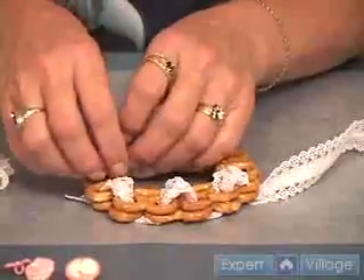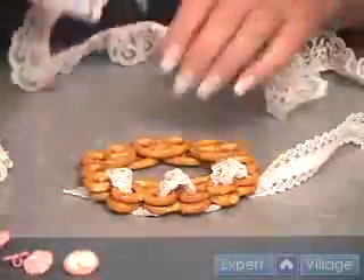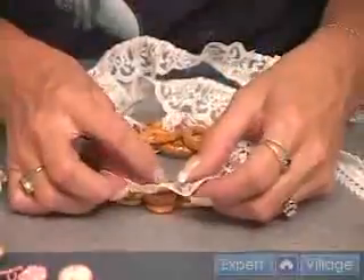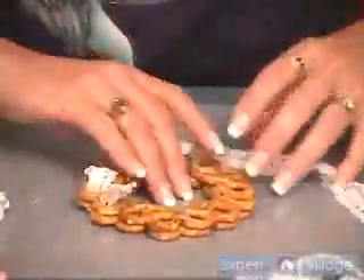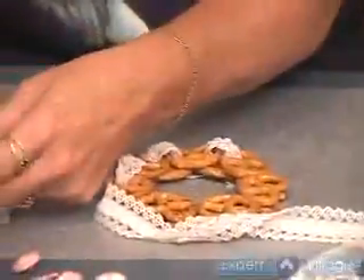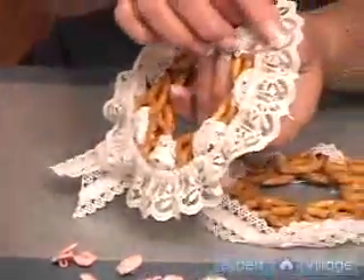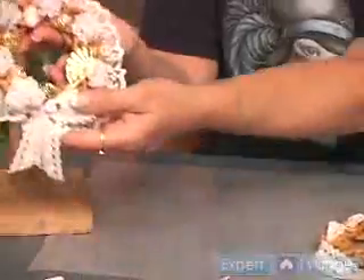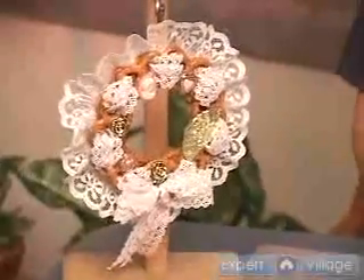What I did with mine was to take another ribbon that was already ruffled and put it on the back. That's very simple — just put a bead of hot glue and hot glue it as you go, all the way around. The last thing you want to do is make your little bow for the bottom with a little embellishment in it. Put a hanger on the back of it, and because you're using hot glue, your Victorian wreath is ready to hang on the tree and enjoy for your very Victorian Christmas.